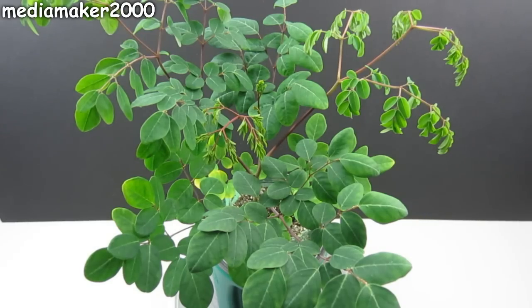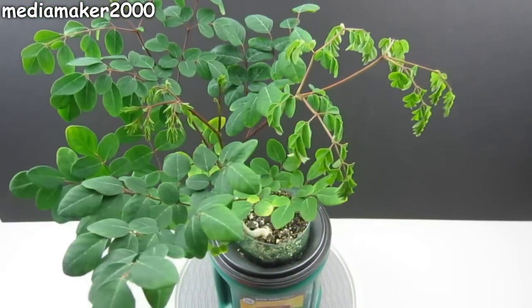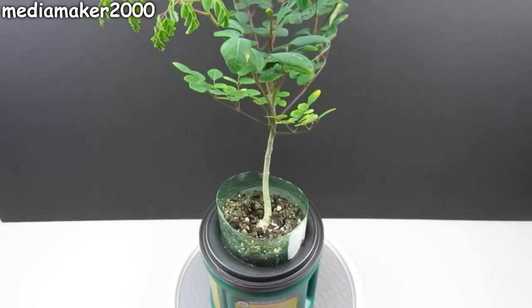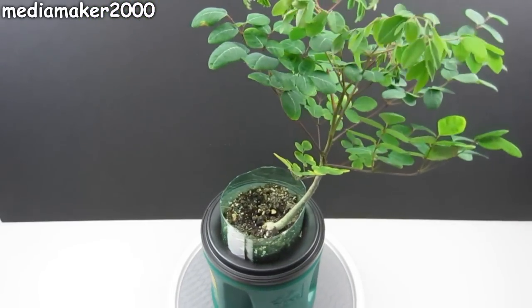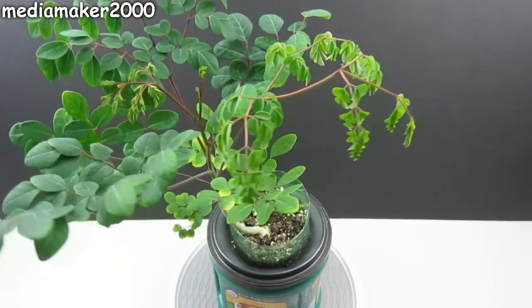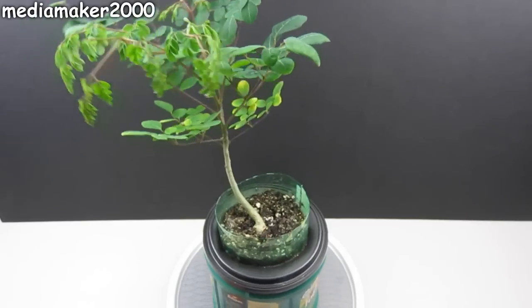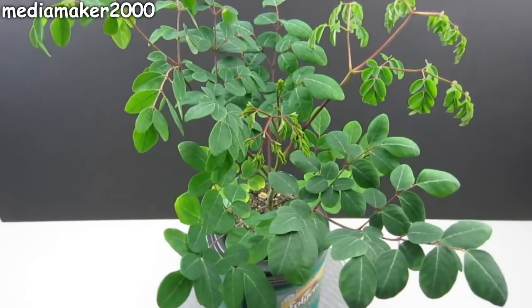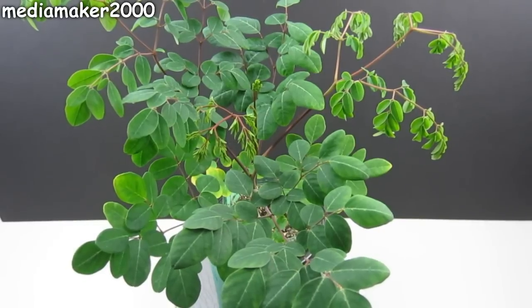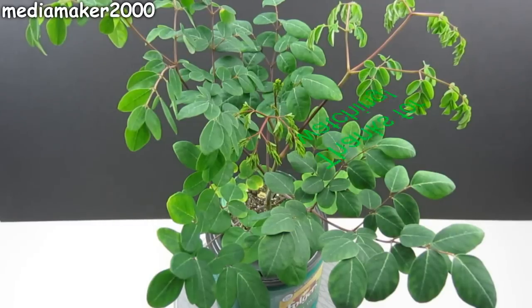If I want to grow another one, I'd probably use the same mixture of perlite, cocoa coir, and earthworm castings, and I would probably use some basic organic fertilizer such as Happy Frog, and I would probably do it in a slightly larger container — maybe a 3-liter or a larger pot than that. Thanks for watching.